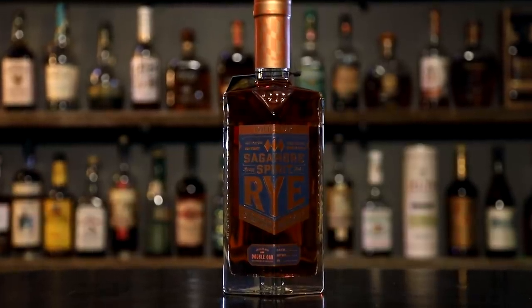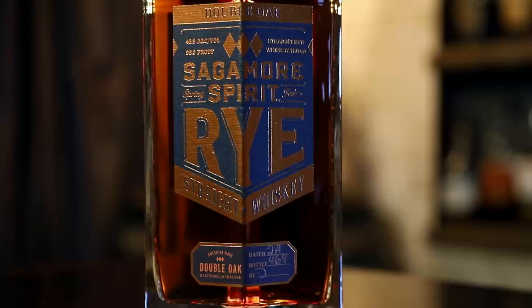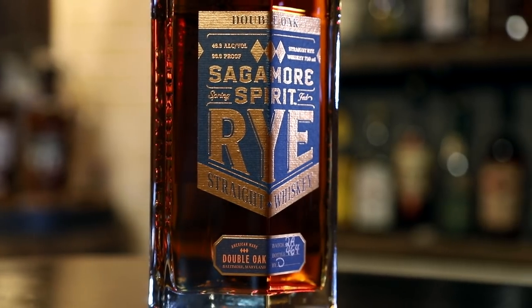Up next is the double oak — some say oaked, some say oak, but this is just double oak — at 96.6 proof. I really love that bottle; the detail and the unique geometric shape really goes with their whole diamond thing. The branding is on point. However, be careful: those little diamonds on the bottom scratched our table — minus one for House Sagamore. Little teeth on the bottom of the bottle, so be careful.